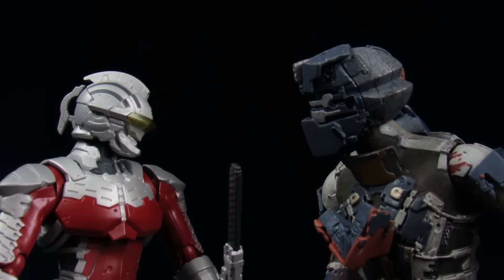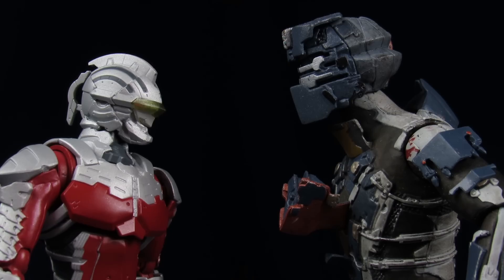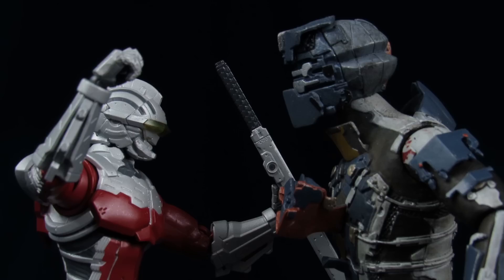Somebody told us that we kind of look the same, but to be perfectly honest, I just don't see it. It is kind of weird, because I'm red, you're blue. What's similar?